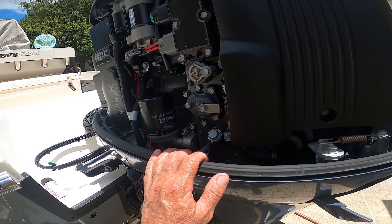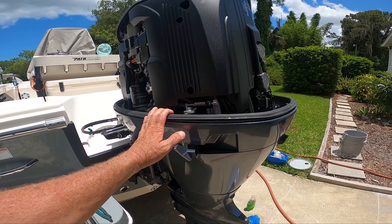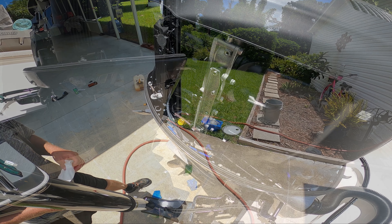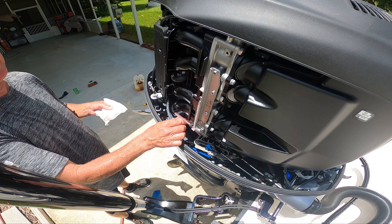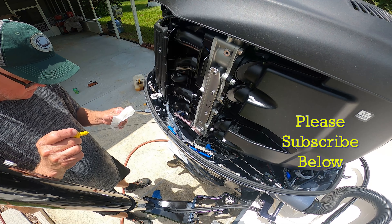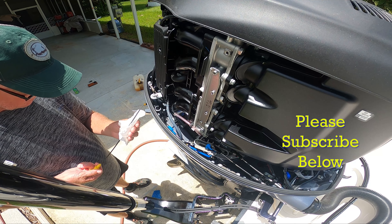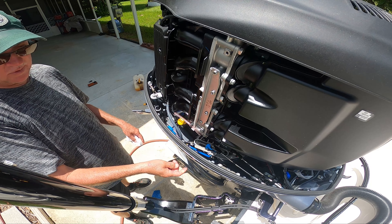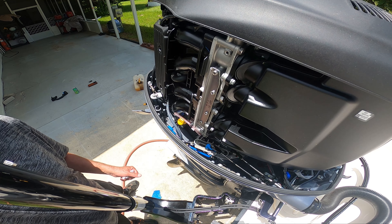This is for a Yamaha F-150 2022, but it pretty much applies to all engines. I've got different videos for different engines out there, and if you ever have questions you can contact me. So we put in approximately four and a half quarts of oil, give or take — that's starting from completely empty. Let's see what the dipstick says. Now I'm going to start it up with the headphones on and the water running — you don't want to put the hose up here and turn it on without that. We'll test it out and check it again.